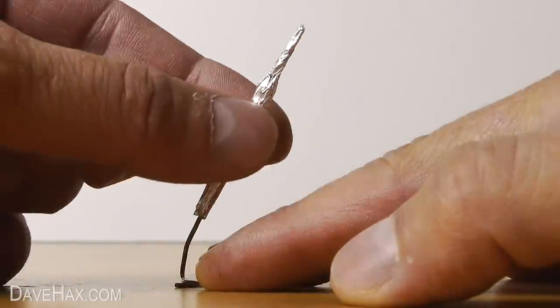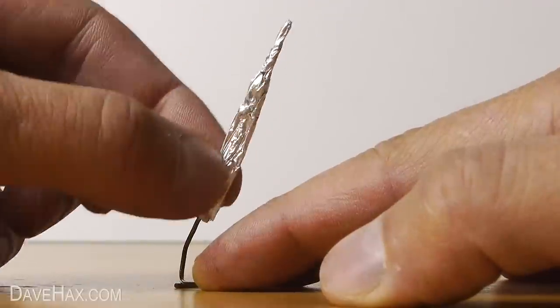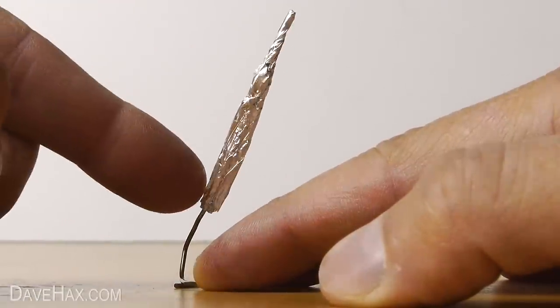And finally, give the foil underneath the match head a pinch, like this. But make sure it still slides freely up and down the stand. It should look like this.